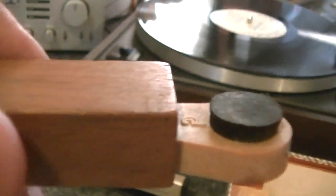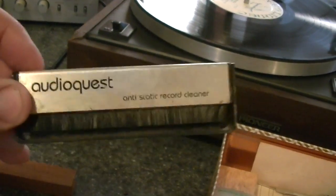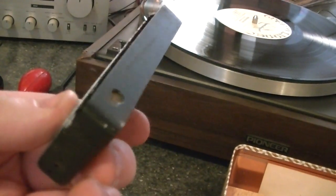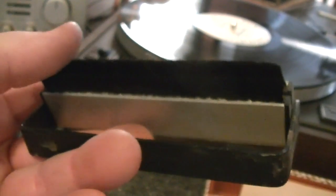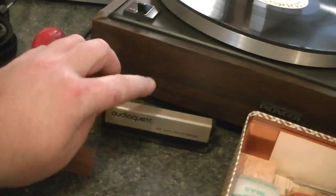If you're going to own a turntable, in my opinion this is the stuff you need. You need a stylus cleaner — those are brushes right there. I've had this one for 30 years. This brush is paramount; Audio Advisor through Amazon still sells it. It's at least 25 years old and it gets used every day. They call it a carbon fiber brush now. These are very soft — you're really not supposed to touch it — but it gets rid of dust very well.